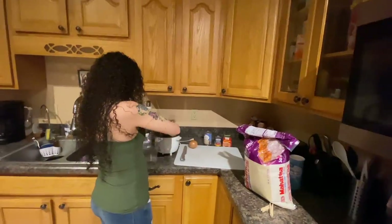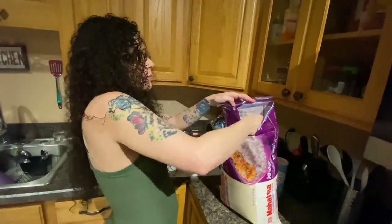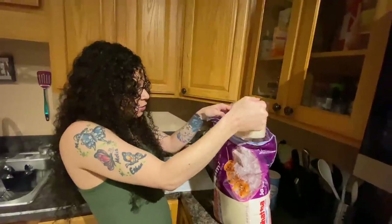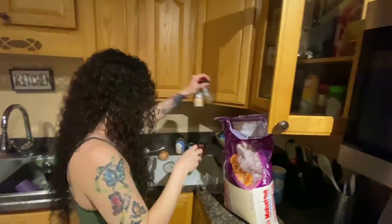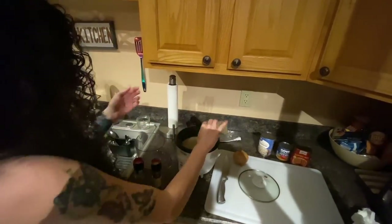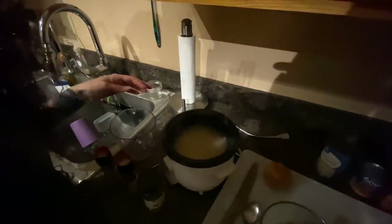I'm gonna do two cups of rice. Some people wash their rice — I'm going to wash it. Pour it in with two cups of water, and then I like to put a little salt, a little pepper, and a touch of thyme seasoning. Mix that around, put the lid on top, plug it in and cook. You don't have to watch it — when it dings, your rice is done. That easy — set it and forget it.